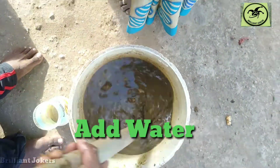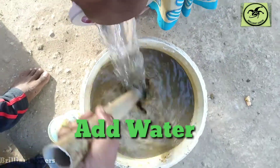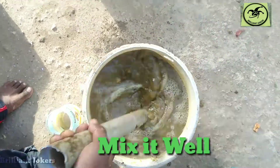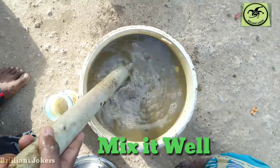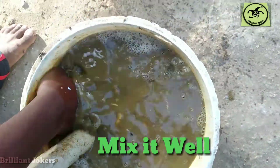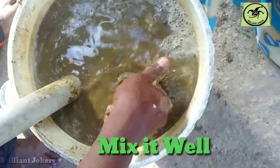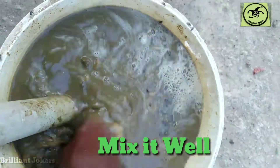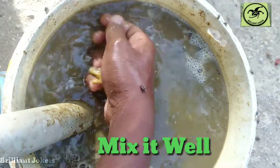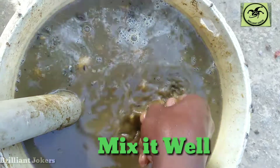Let's mix the water. I will mix it well with my hands. If you can mix it well with your hands, mix it well with the seeds and mix it well.